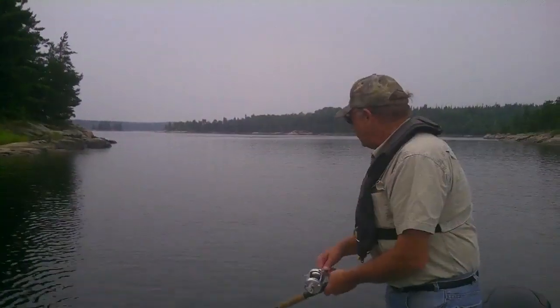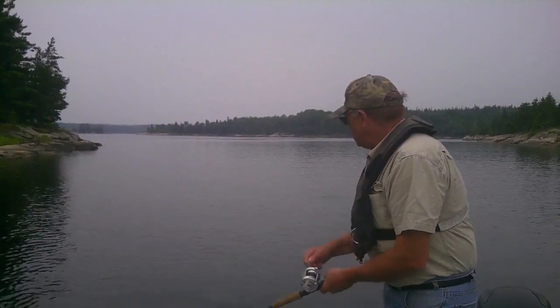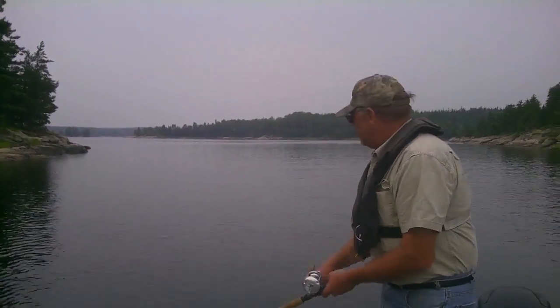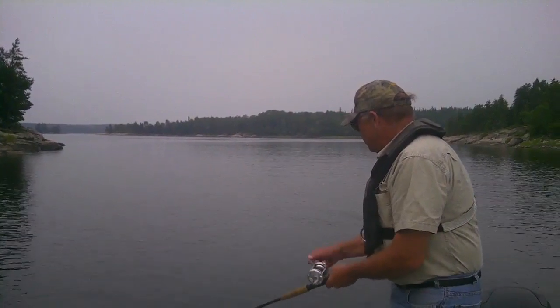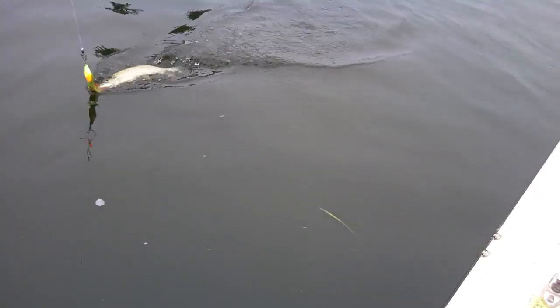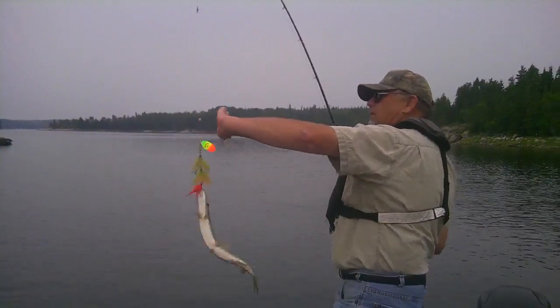I'm fishing with my big musky spinner here. Just doing a little bit of trolling and I got somebody on. He's not very big. It's kind of interesting. I'm glad that I pinched the barbs back yesterday so that whatever is on there will come off easy.